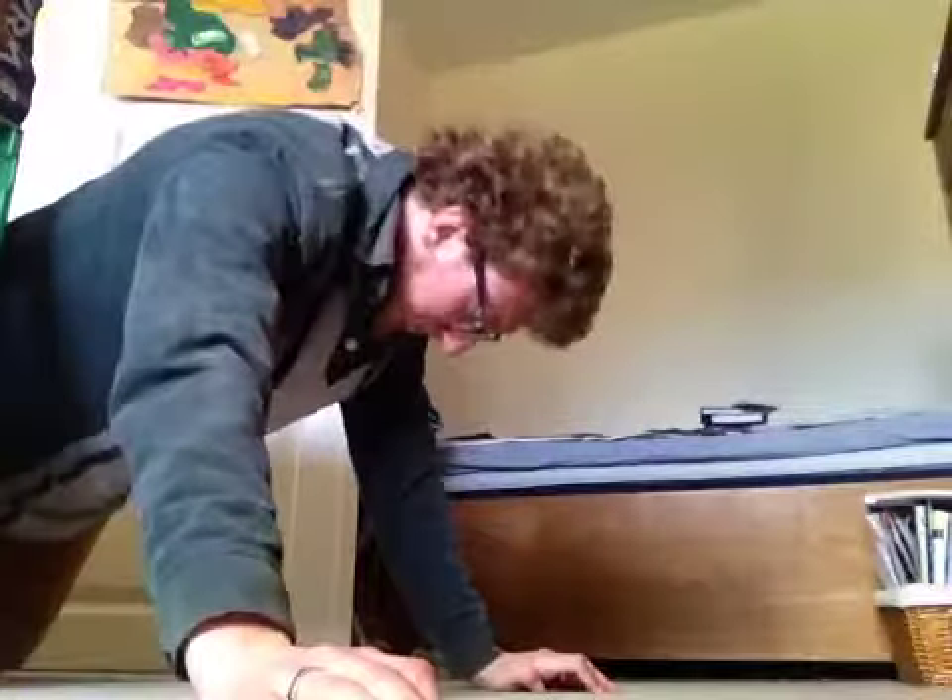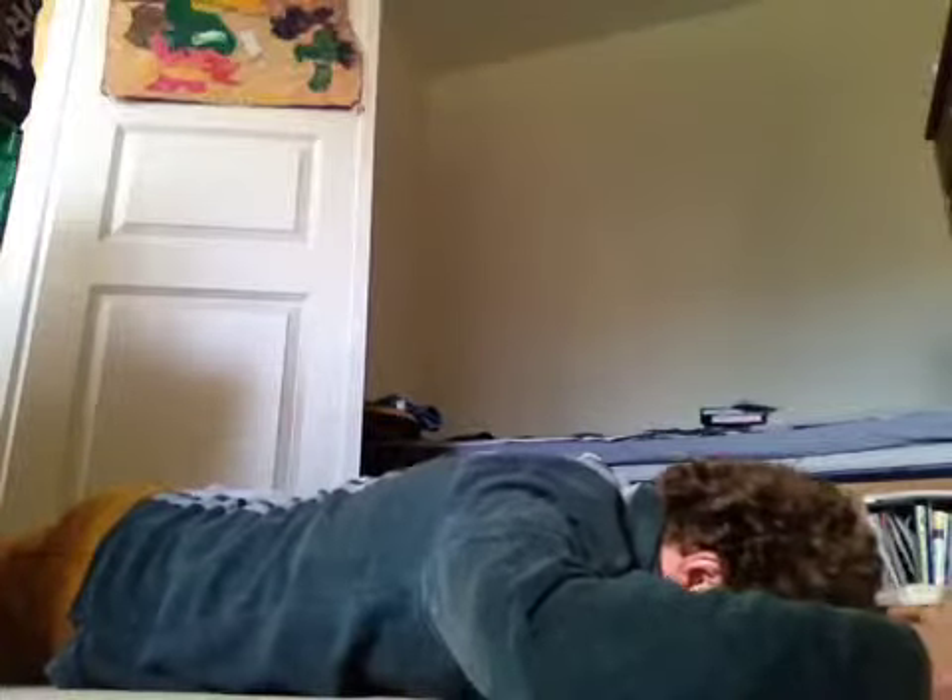Hey everyone, Daniel Vadnall here for Fitness FAQs. Today's topic is the YTWL exercise circuit. If you're looking to maximize your training performance — which should be everyone watching this channel — as well as decrease the likelihood of getting a shoulder injury, you should be doing this circuit.